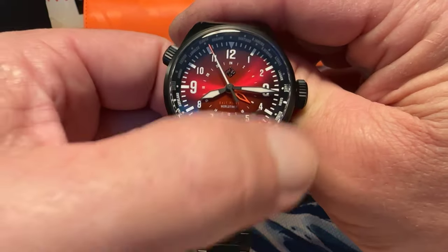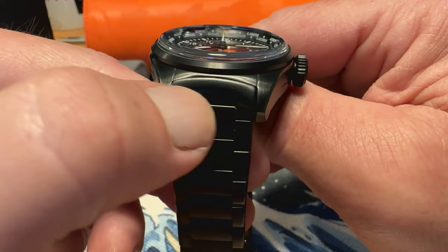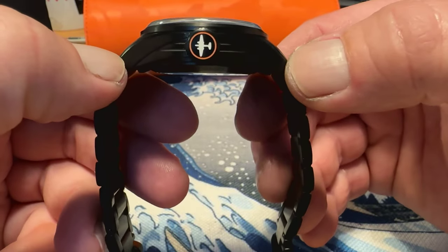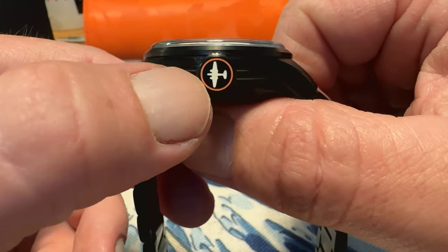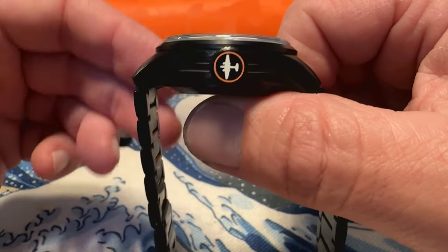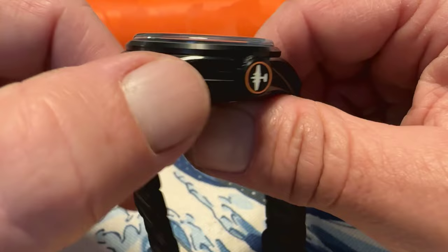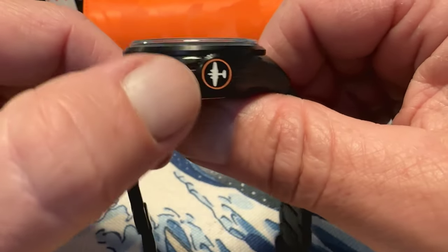This is a 40 millimeter watch with a 20 millimeter lug opening. It is 48 millimeters lug tip to lug tip. You do have a screw-down crown at the three o'clock position, which gives you 200 meters water resistance. Very large, oversized crown — 9 millimeters — very easy to operate with good grip on it.